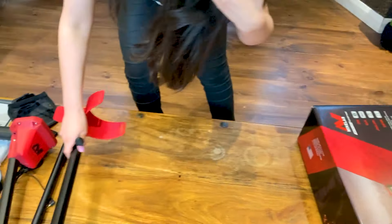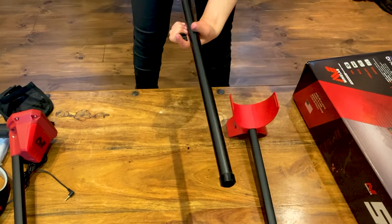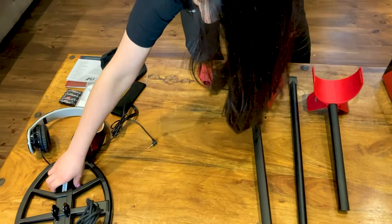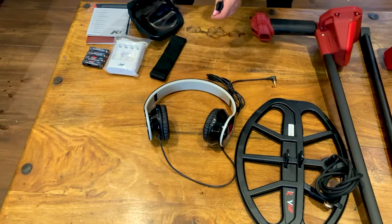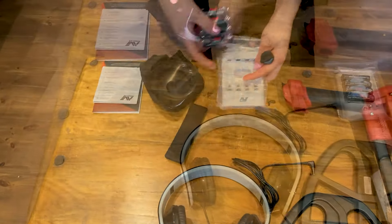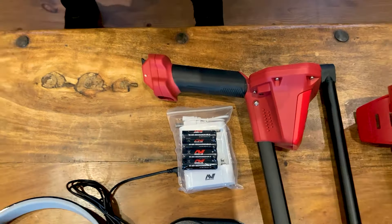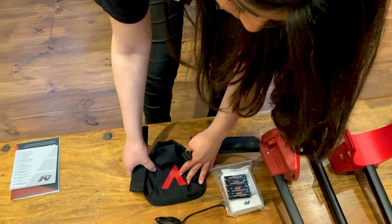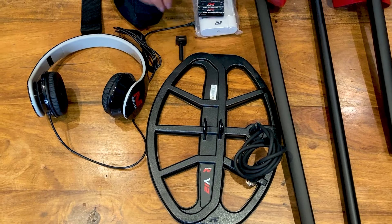So this is everything that we have. Dad said this was the armrest. This is the main bulk of the detector, along with the search coil — one of the most important parts. Headphones, rechargeable batteries. And this — what did you say this was, Dad? I think that's the cover for the control box — in case it's obviously raining when we're metal detecting. Cool. And the Velcro and the screw. It's very compact — it's just literally that to put together.